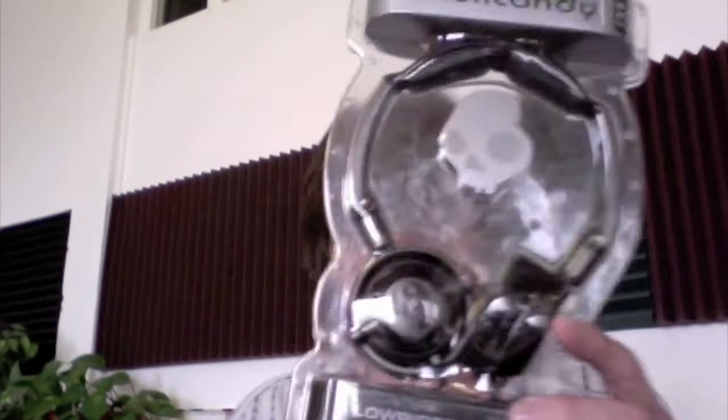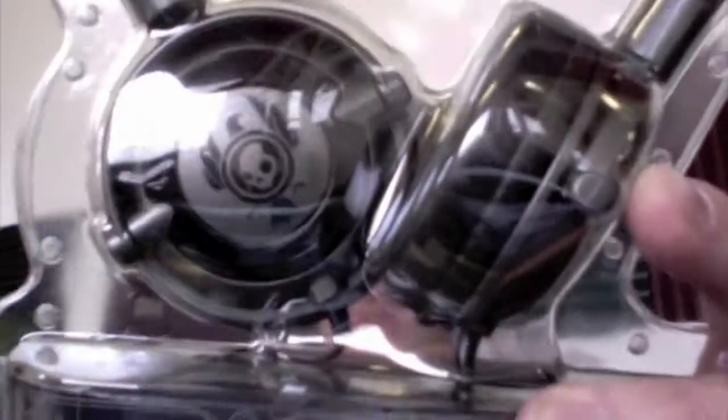I'd like to provide you with my review of the Skullcandy Lowrider headphones. I have grey colored versions here and pink versions in their packaging — this is what to look out for. They come with a soft case at the bottom here. I also have out of the packet a green set, as you can see.